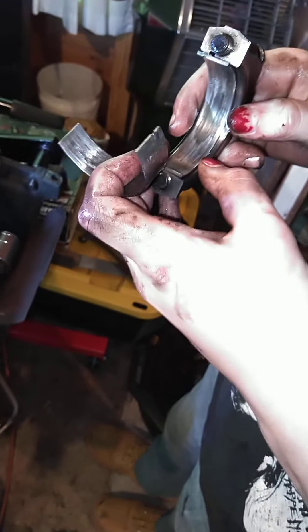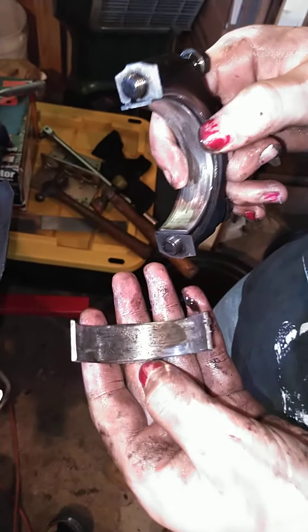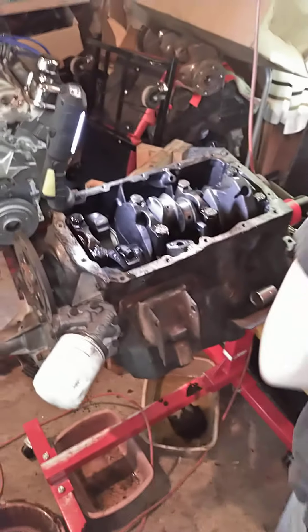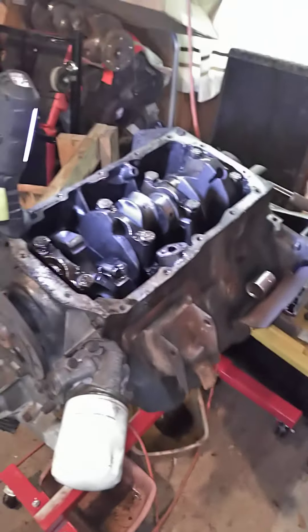That was pretty bad. That bearing was ovalled out - point out where it's ovalled out in the middle. He's been dying to tear his motor down to see what we suspected, which is typically the case of a spun rod bearing.